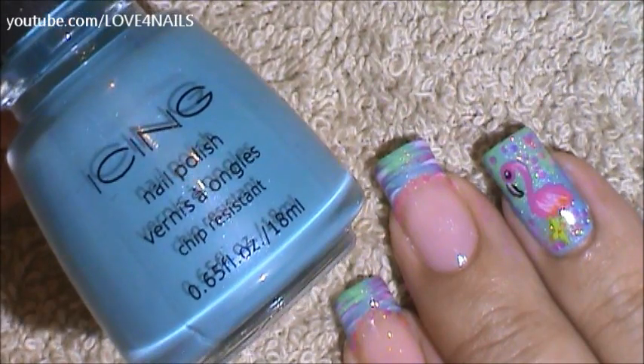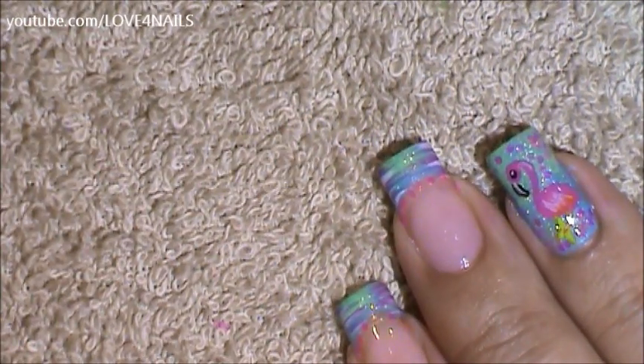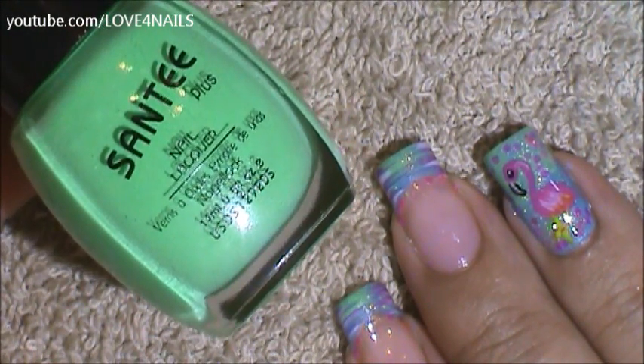I don't have a name for it, but any light blue one will work great. Followed by that, you're going to need to get a green nail polish. I'm going to be using this one by Santee and it's called Vikini Green.